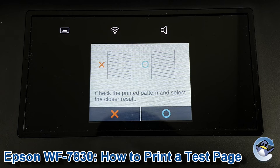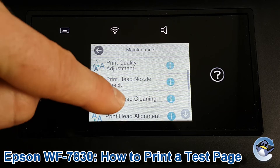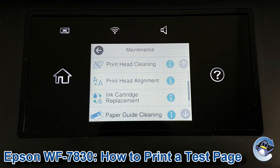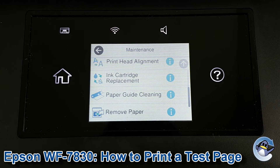Thankfully mine's looking okay so I'm going to just go out. If like me you've got a good quality nozzle check but you've noticed some other kind of minor print quality issues on the prints themselves, it might be worthwhile checking out print head alignment, which we have a separate video for on our channel, and also going into paper guide cleaning, which is quite a simple process and the printer talks you through it pretty nicely.